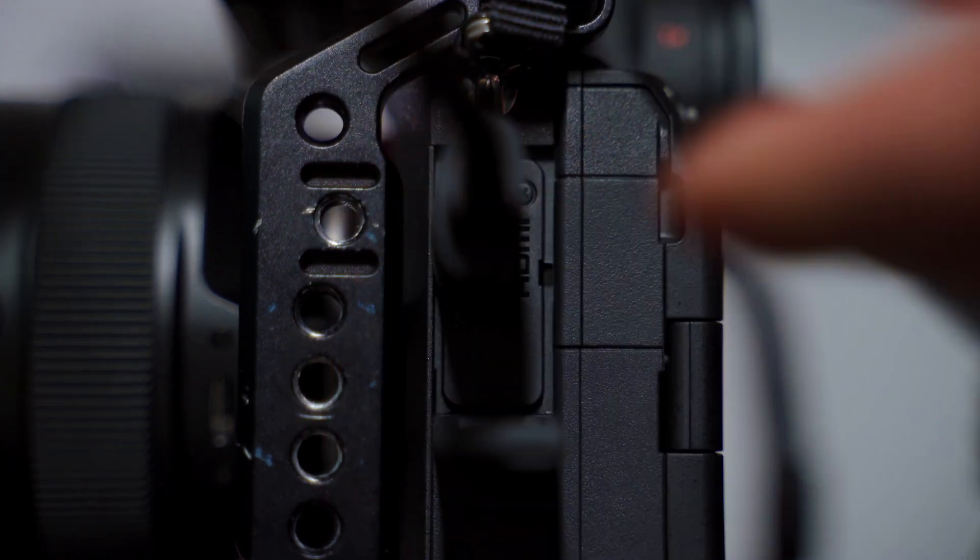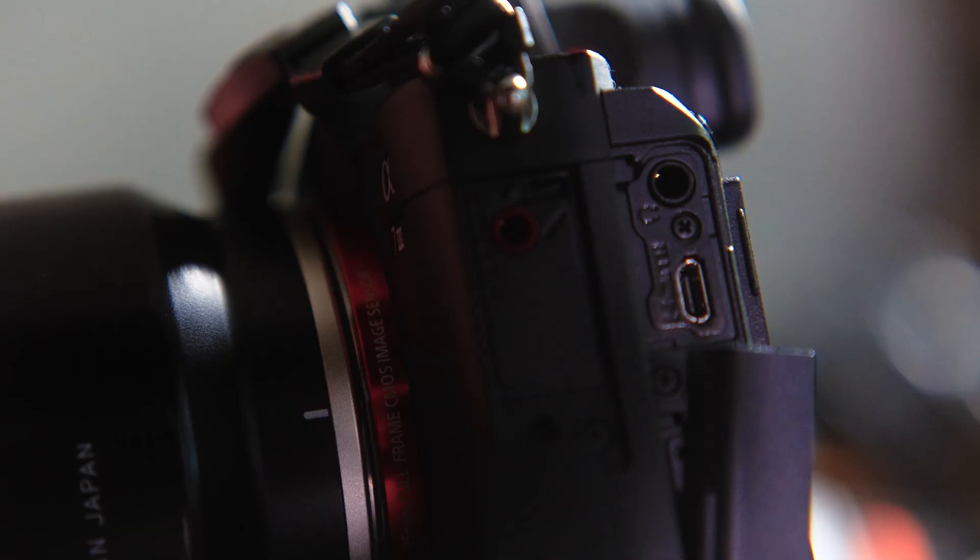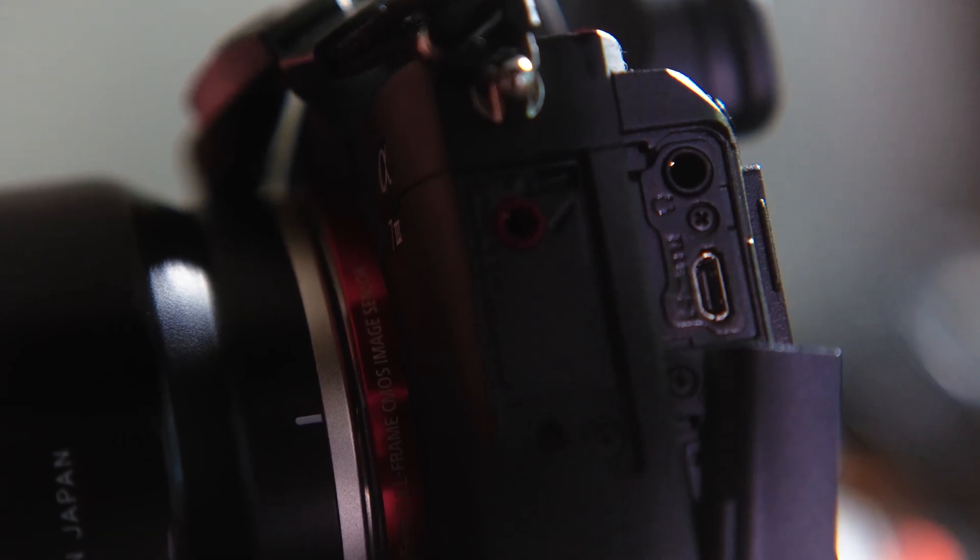This camera also has a full-size HDMI port, which is awesome. When I plugged external monitors into the micro HDMI port of the A7III, they weren't always securely in — the cable would get loose and sometimes wiggly and cut off my connection to my monitor, which was super disappointing. I'm hoping the full-size HDMI allows that connection to be more secure. It's also just easier to find cables — I don't have HDMI-to-micro-HDMI cables just lying around, but I've got a ton of regular HDMI cables that will work in this camera just fine.